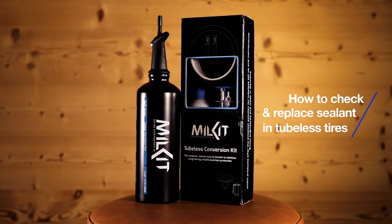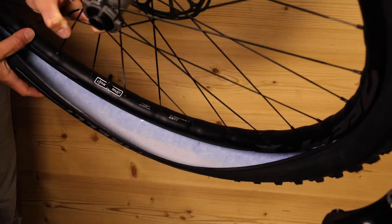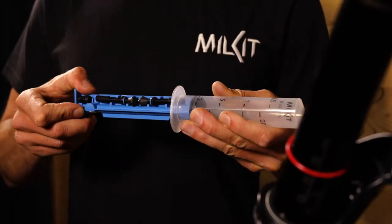Millkit products make maintaining a tubeless setup quick, clean and easy. It's always been hard to know when sealant needs topping up without the messy job of removing your tyre. We decided to make things easy and invented Millkit.